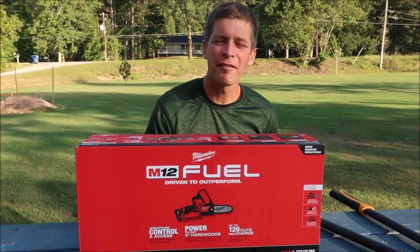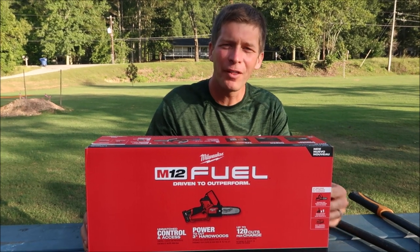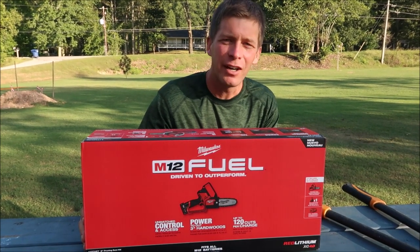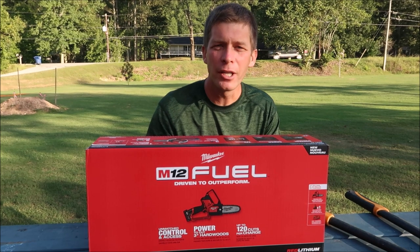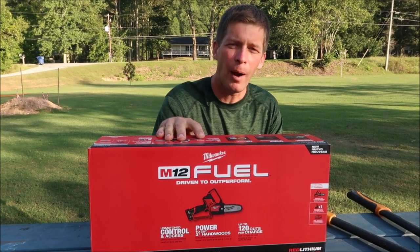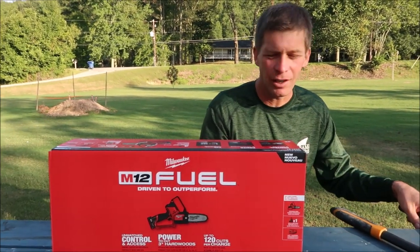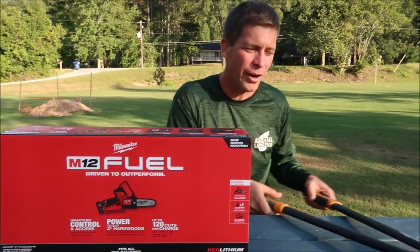Hey everybody, it's Jason Creel on Align Care Life. I'm working with Milwaukee Tools and they have hooked me up with a great product here to try out and demo and show you on the video. What it is, is a battery-powered pruning saw. I'll tell you exactly what I think it's going to replace in my arsenal here.